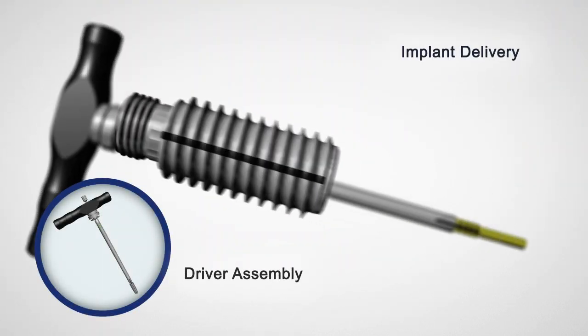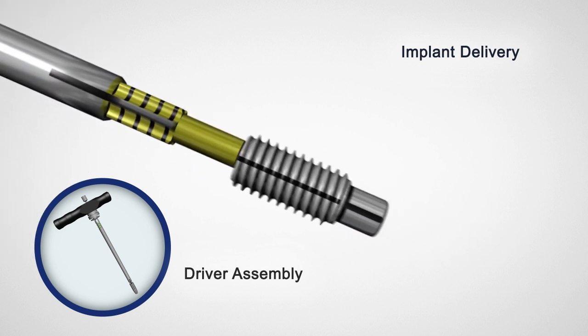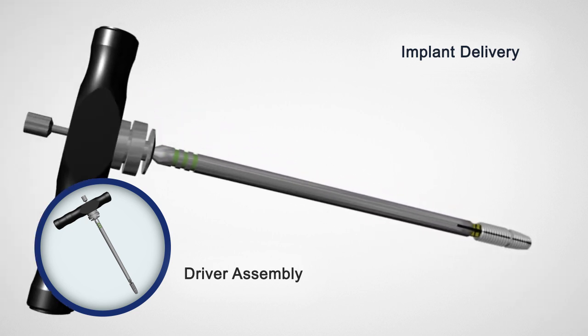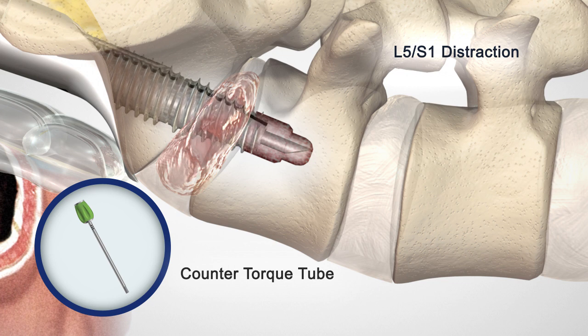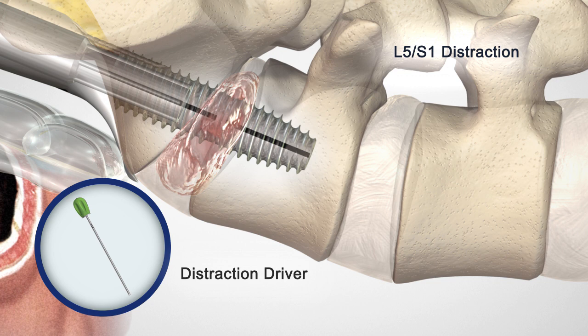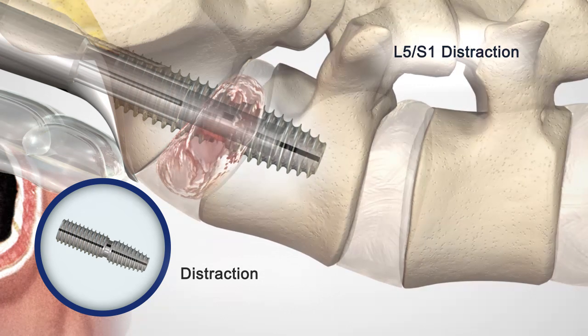Assemble the selected L5 anchor, distraction rod, and S1 anchor onto the dual driver and insert into the prepared channel simultaneously. Use the counter torque tube and distraction driver to advance the internal distraction rod. They are designed to distract the L5-S1 vertebral bodies, restore disc height, and indirectly decompress the neural foramen.